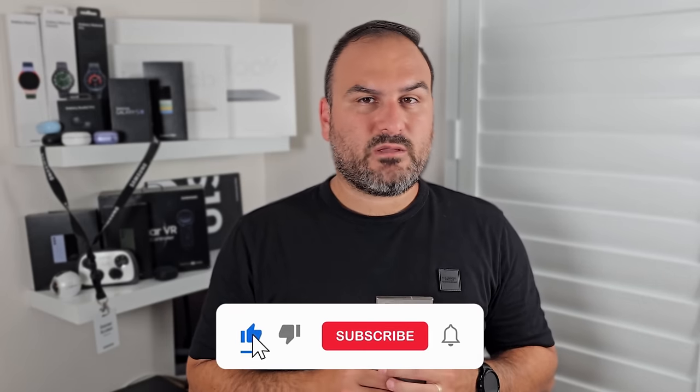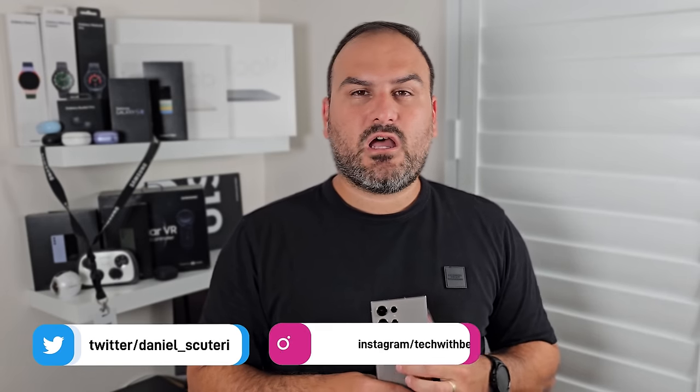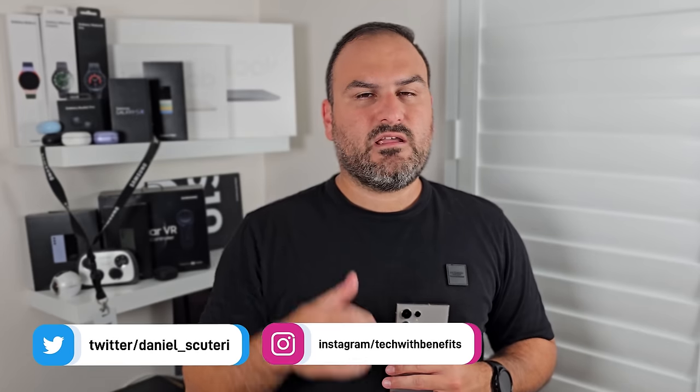Hopefully you've learned a bit more about the nooks and crannies of the cameras on your S24 series, because there's a lot in here that other phones can't do. No matter what your previous phone could do, the S24 Ultra can do more. Let me know which camera mode has been your favorite in the comments below. If you enjoyed this, please subscribe and share this video. You can also hang out with me on Twitter/X and Instagram. See you in the next one.